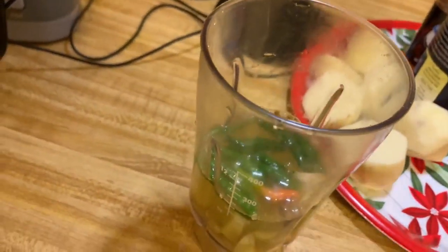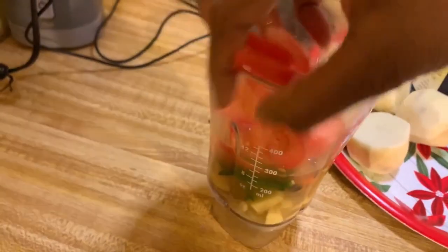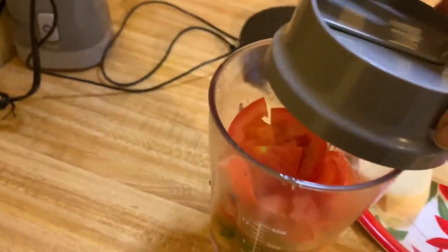I forgot to add the tomatoes — here are all the tomatoes. Now I'm going to blend everything together.